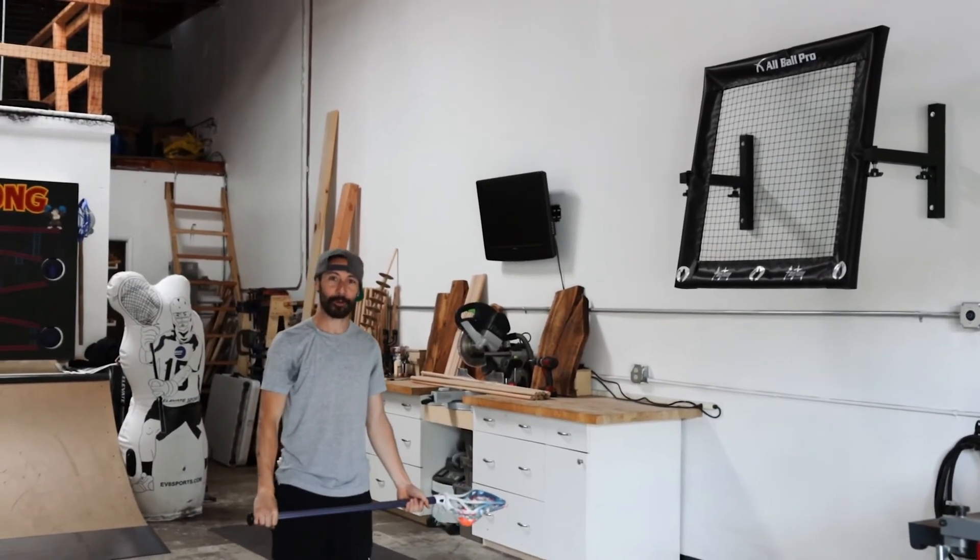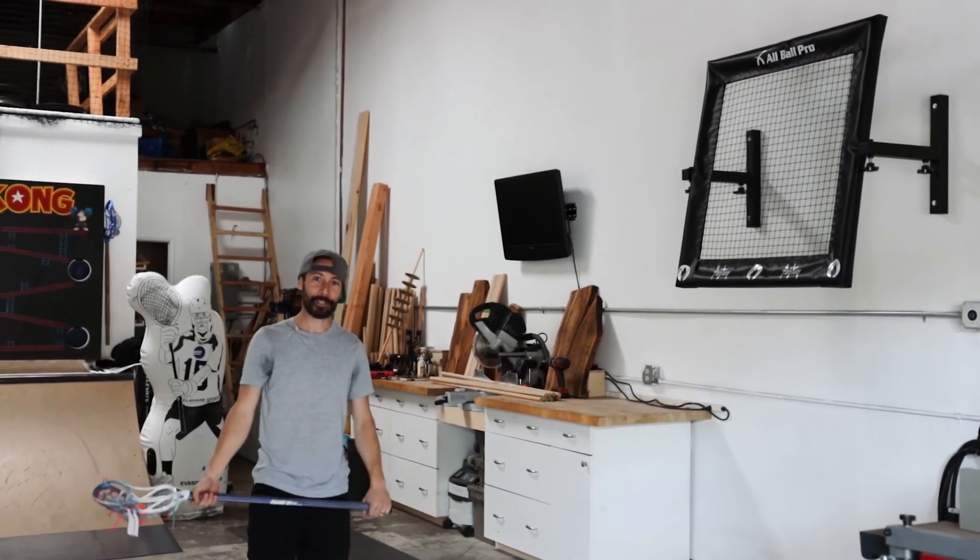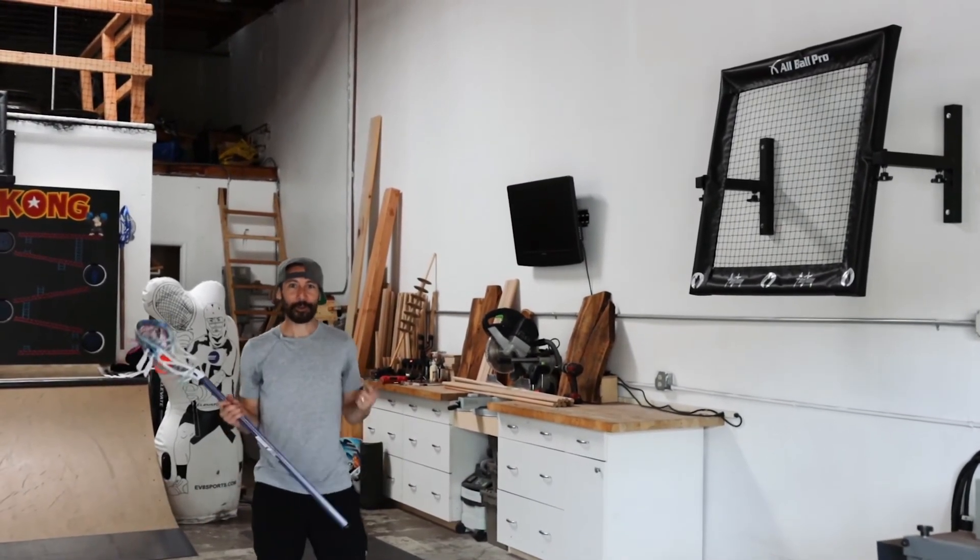I hope you enjoy your new All Ball Pro mounting system as much as I do. I'm Isaac Merfallin from Phantom Lacrosse. Pick up your cross and follow me.